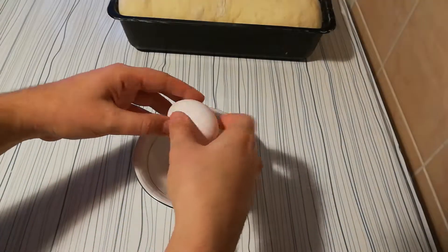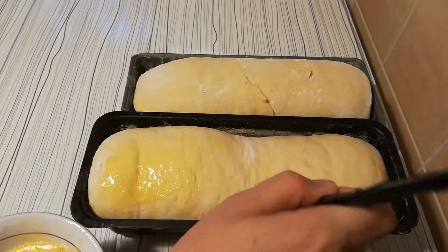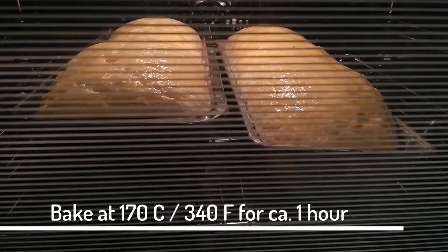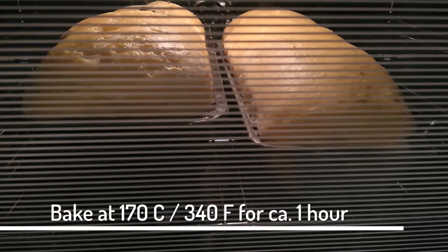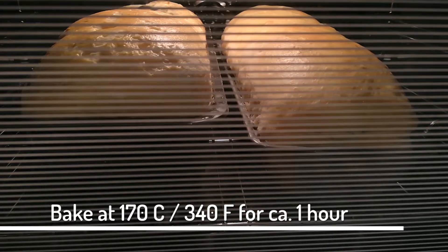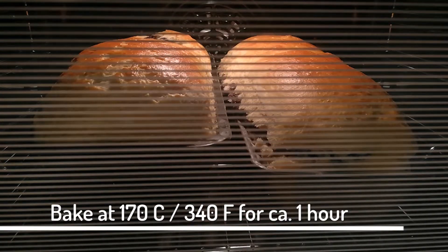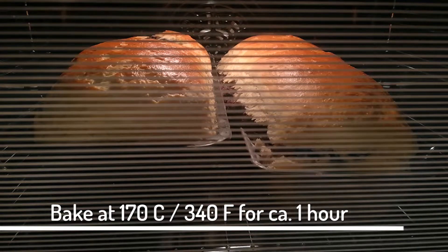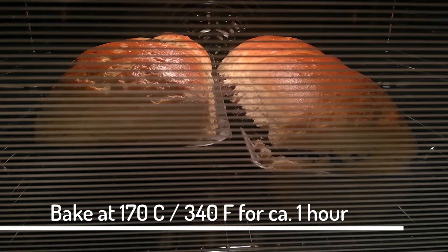Once that's done, I crack an egg, mix it a bit, and spread the rolls with that. Bake the rolls at about 170 degrees Celsius for about an hour. But be careful that the top doesn't get burned or the dough inside ends up completely raw — happened to me, trust me. I actually set the pans a bit lower after 45 minutes and even lowered the heat a bit so that no burns would happen.